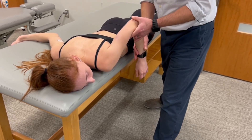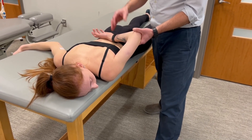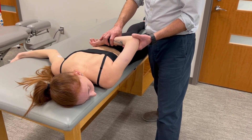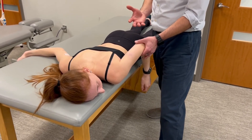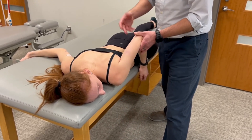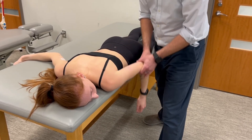There are some resources that show this test position with internal rotation, but we don't care for that and don't recommend it because it doesn't really add much to the test. Also, a vast majority of patients with shoulder pathology are unable to put their hand behind their back to begin with. So we've modified the test position to just this shoulder extended and adducted position.